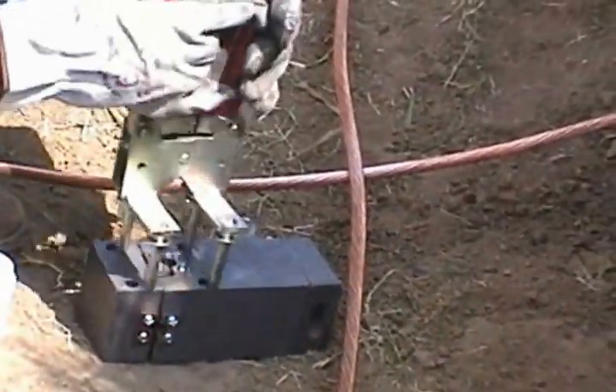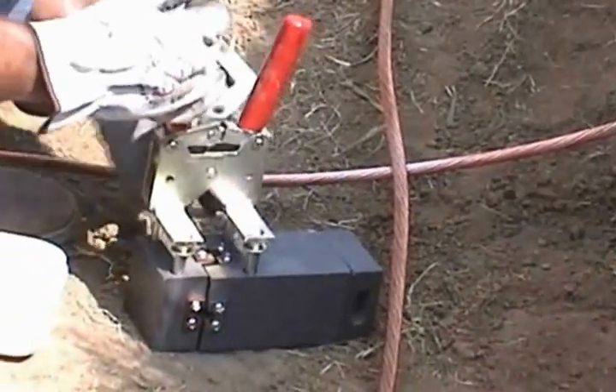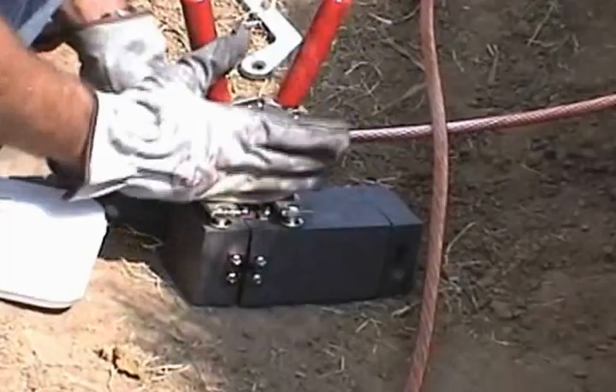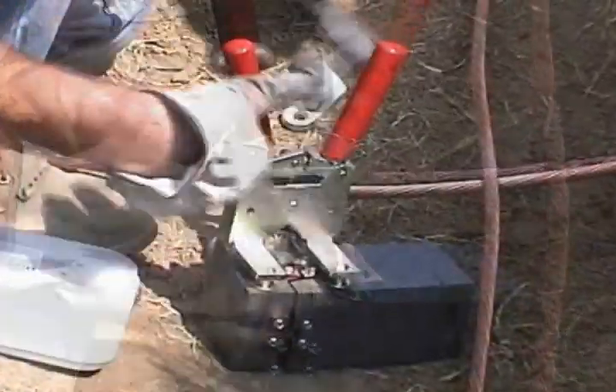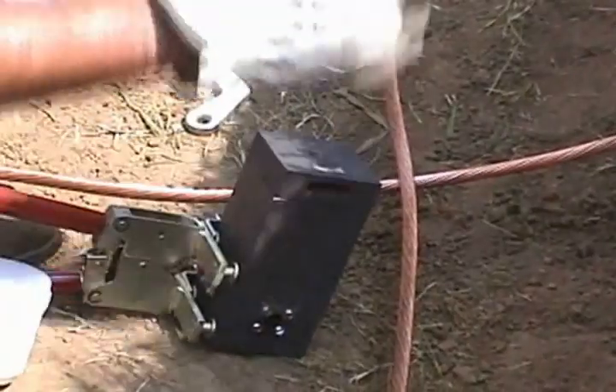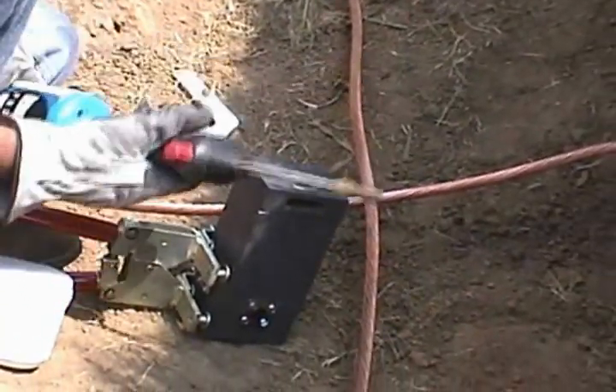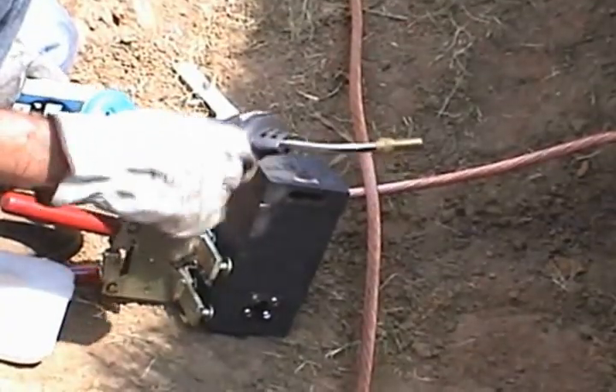Now that the cables are ready for the mold, make the mold ready for the cables. Insert the offset handles into the mold. Thermo-Weld offset handles for the two-piece CC11X mold with wear plates provide a more convenient side mount position. Other brands require a more expensive three-piece mold design.